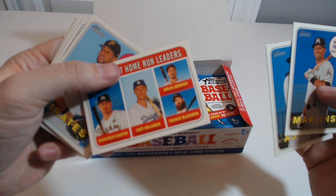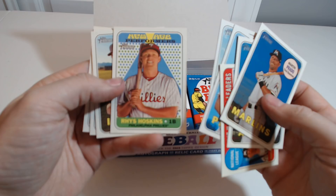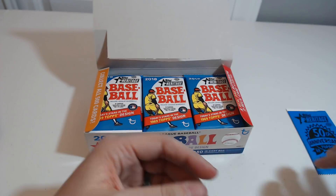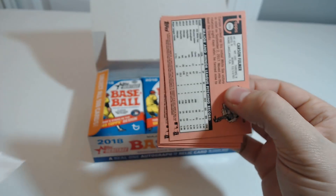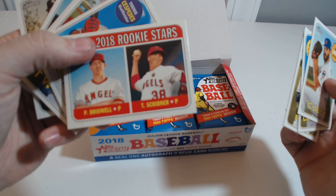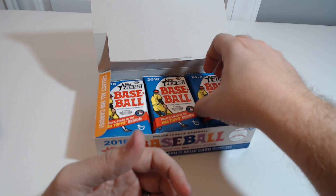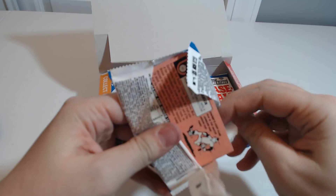Prado. That's cool. Hoskins — he had a great year for the amount of time that he spent in the Majors last year. Arietta, Fowler. I'm looking forward to doing more of these openings. I think next week Donruss is releasing their 2018, and I'm hopefully going to do that.